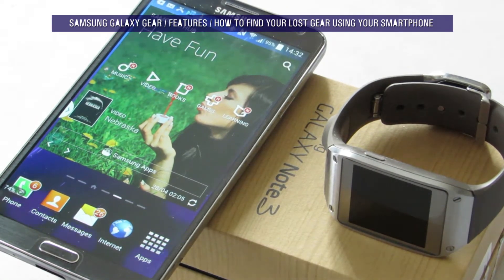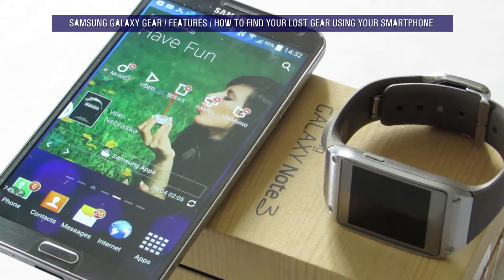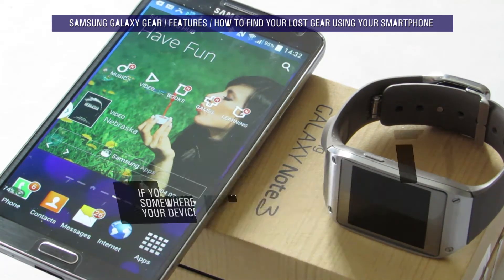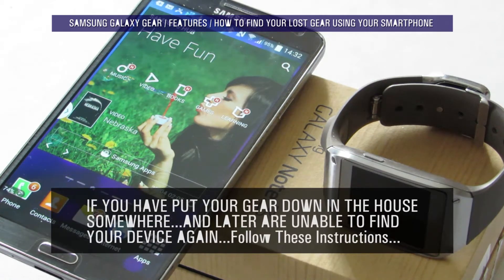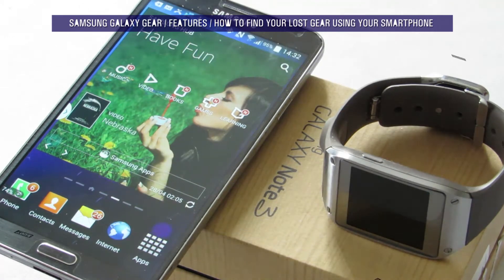Hello again YouTubers, Mr. Fitz here. A quick video today to show you how to find your Galaxy Gear, assuming possibly you've misplaced it in the house somewhere, which happens from time to time, although I would not consider myself to be that sort of forgetful person.